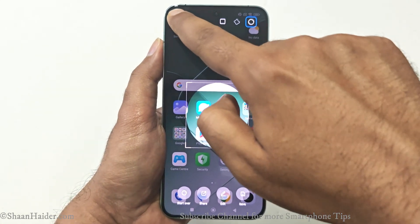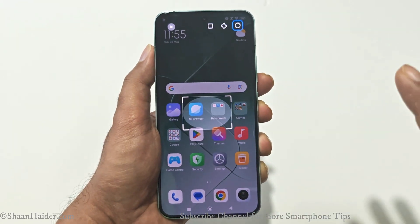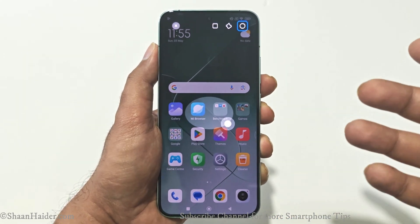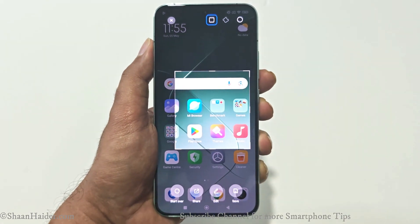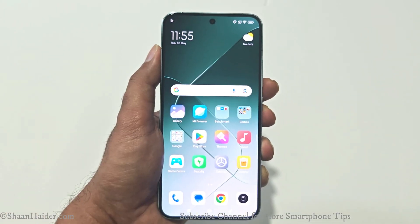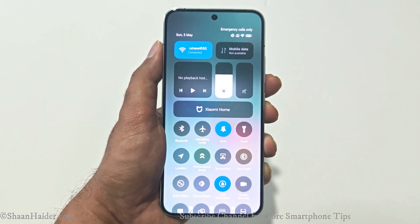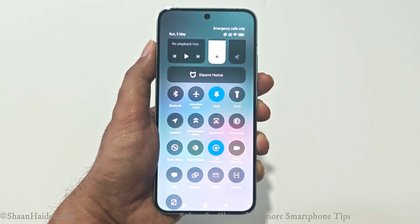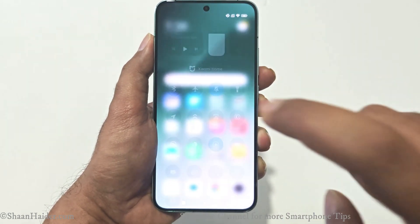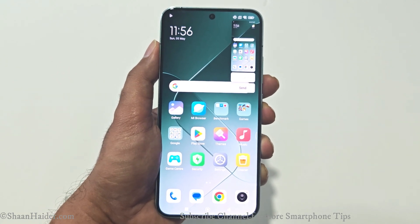Based on your preference you can use any of these three shape options with the Partial Screenshot method on your Xiaomi 14. Just put your three fingers on the display, wait a bit, and you will get the option to capture a partial screenshot. This is Method 3. Method 4 is from the Quick Toggle menu.